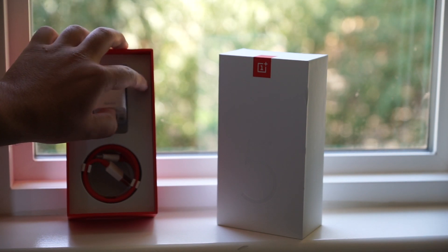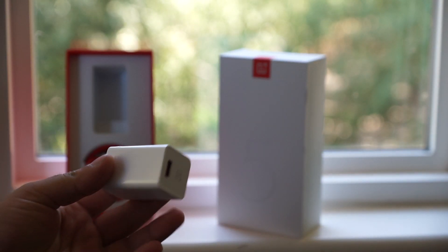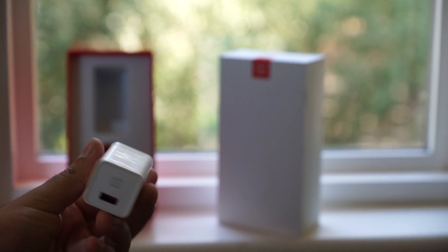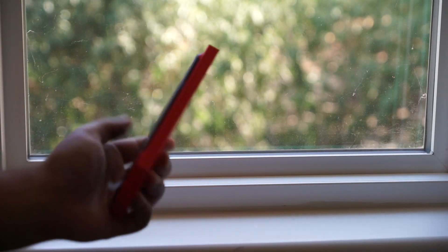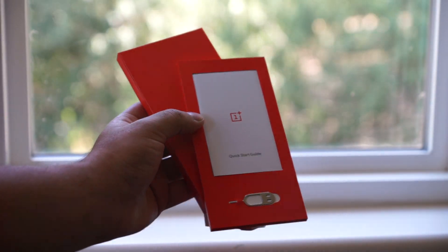As far as accessories go, we have a dash charger block. It's the same one that's included in the previous devices, but these chargers are great — they charge the phone in about 30 minutes. We also have a nice red USB-C cable. In this red pouch, we have some manuals and booklets and also a SIM card ejector tool.